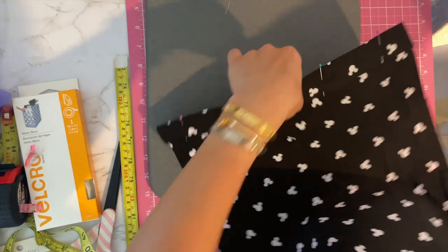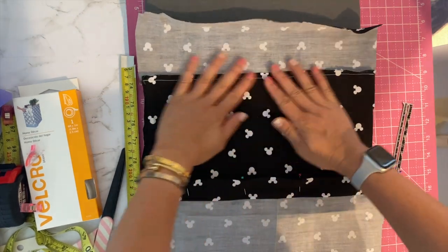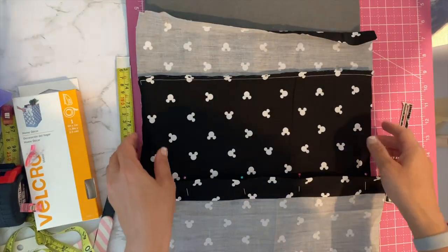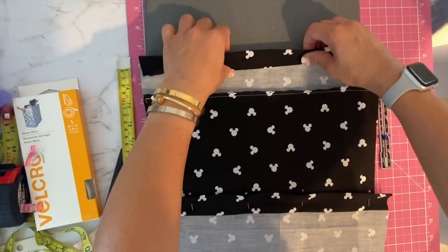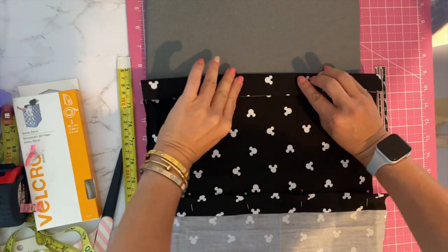Now we're going to do the back side. Same thing — iron the raw edge up, then fold down one inch, and then fold down again so you get a one and a quarter inch casing and cover that seam.